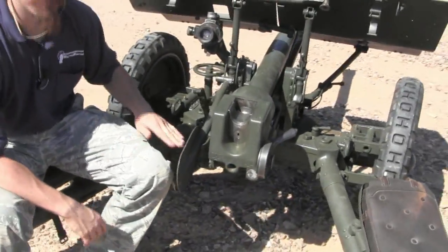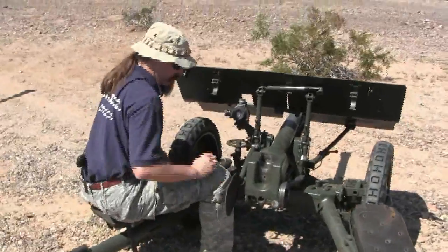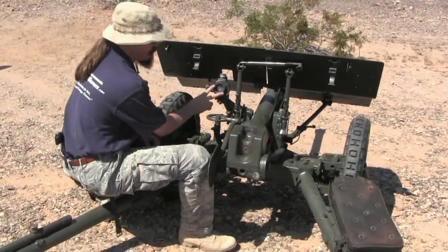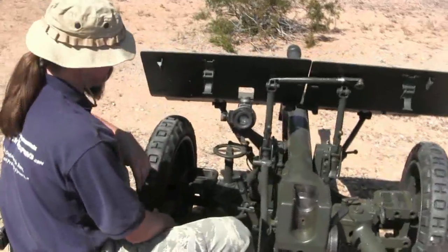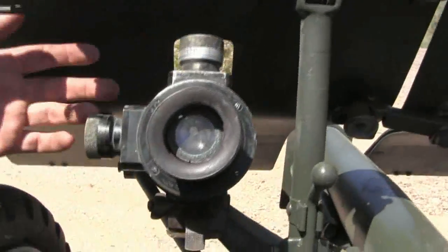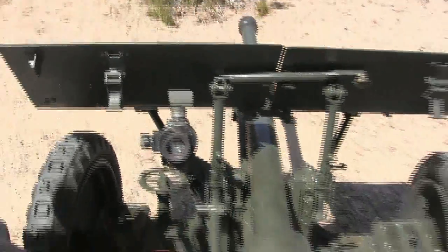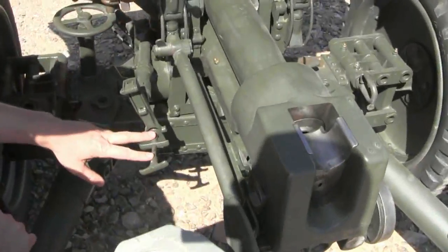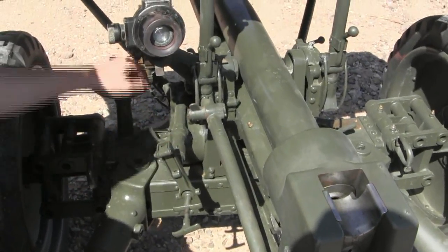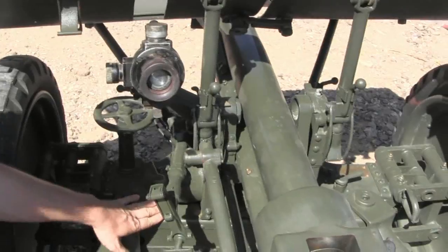There is a protector here so that the gunner sits like this — this prevents him from getting his leg in the way of the recoiling action. We have an optical sight here with elevation and windage controls. Down here is our elevation adjustment; turning this crank handle works a gear wheel inside. This is our windage, with a large rack and pinion inside the axle assembly.